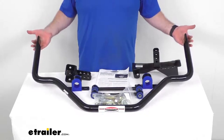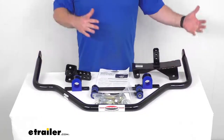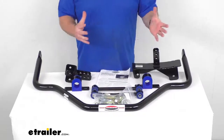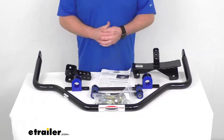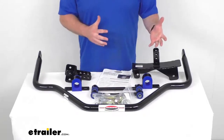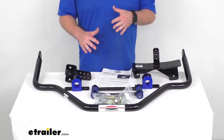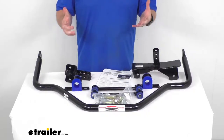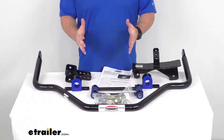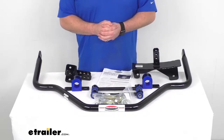This anti-sway system is going to mount to the rear axle and to the frame of your vehicle to minimize your side-to-side movements, giving you improved overall stability. It's going to help diminish the effects of crosswinds, passing motorists, and shifting cargo. It will also minimize the effort required to keep your vehicle in line, so that's going to help reduce your driver fatigue.